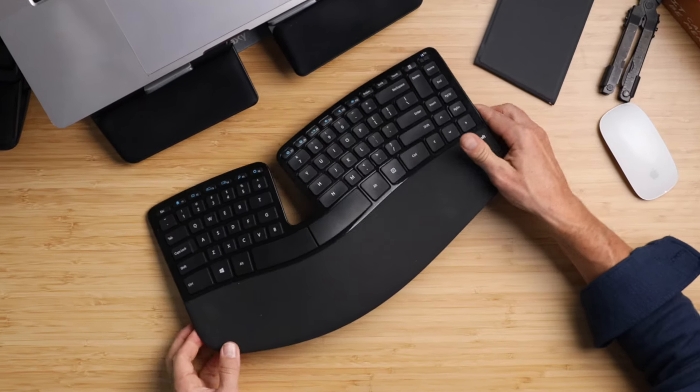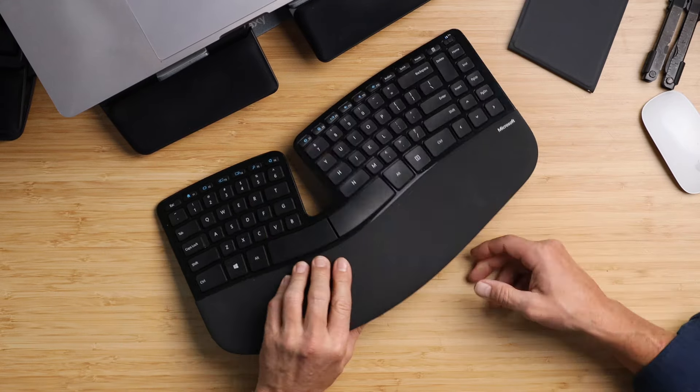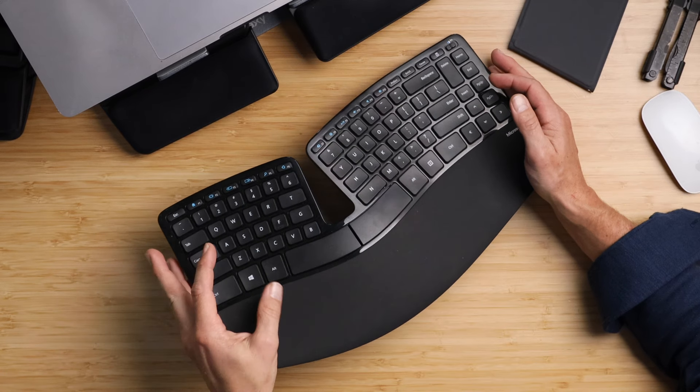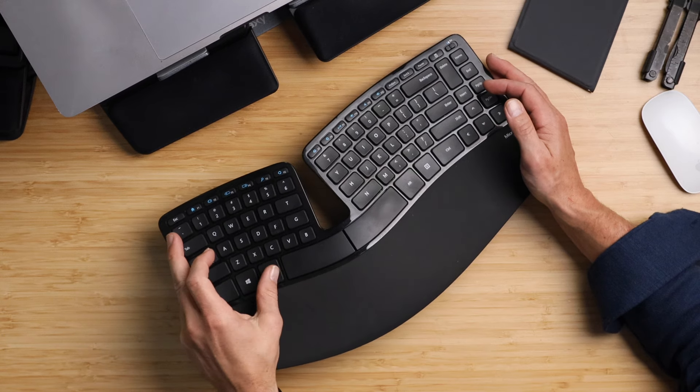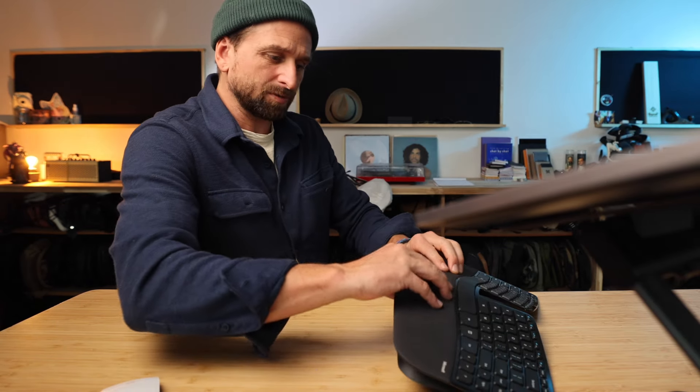Then there was the Microsoft keyboard, and I gotta admit, I love this thing. It's so comfortable and nice. Even though I can't separate it further than it already is — it's set into place — it does have this removable magnetic piece that brings it up, and that just feels so nice. It is a Microsoft keyboard, so you'll have to do a little bit of key remapping on Mac to make the alt key the command key. I love the negative slope on this — see how it kind of slopes down? That ends up being a huge relief on the wrist.